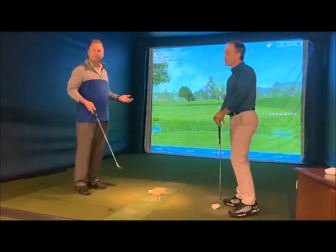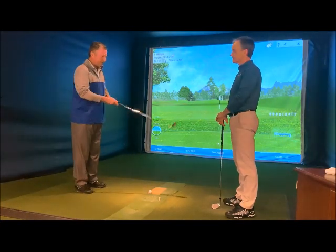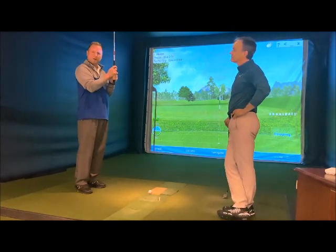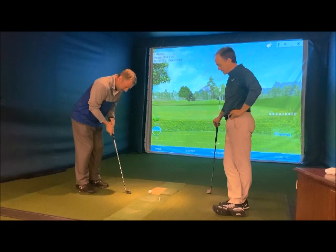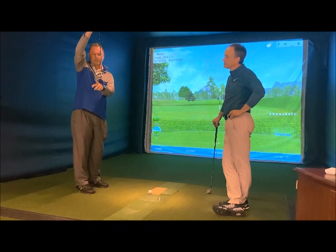He calls it the T-Rex shot. The concept — kind of a weird sounding drill — is that when you set up, meaning like the dinosaur T-Rex, you get T-Rex arms: arms nice and close to the ribcage, unhinge the wrists, and you're going to be a little bit more bent over than normal.